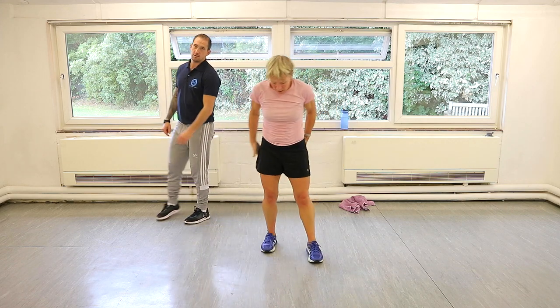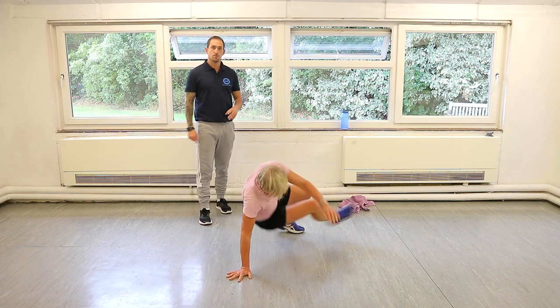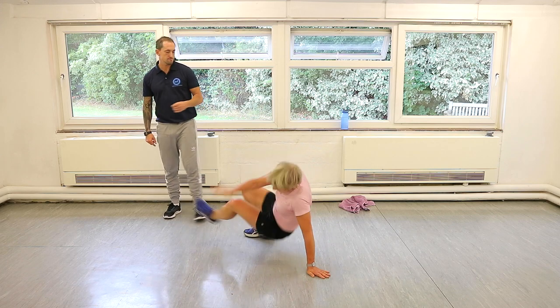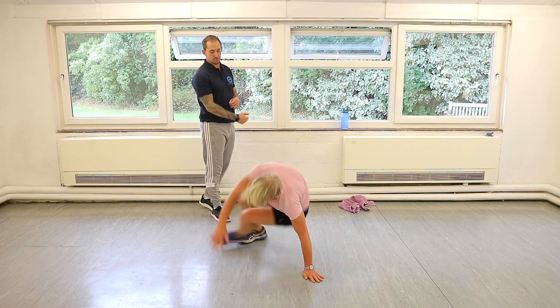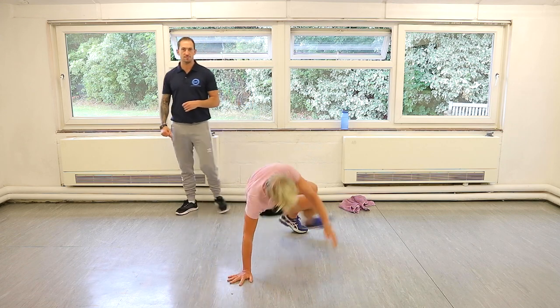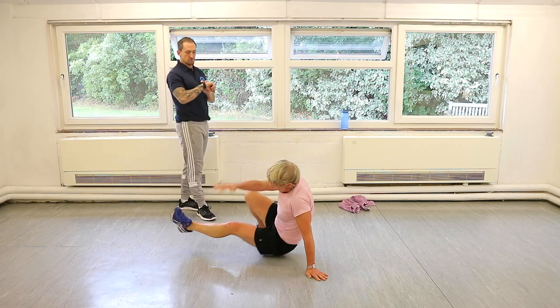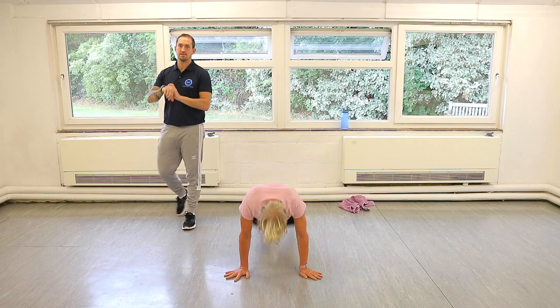Kick through burpees. We're getting good at these now. Let's go — burpee and drive. If you're struggling with a kick through, maybe practice them after the workout. Drive up, heads out, kick through. You have to release your hand — you're almost sitting on the floor. You'll get the burpee.